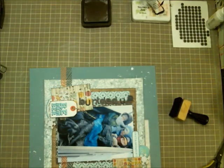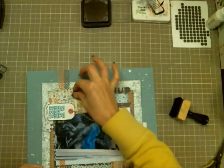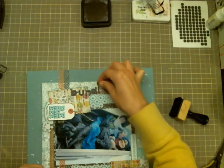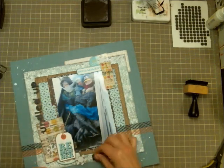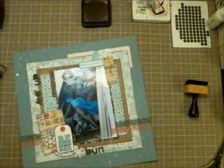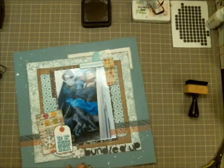Here I'm messing around with the title again and I'm still not satisfied with where I wanted it — it felt too far away in that spot, but it got lost if I moved it closer. I tried moving it below the photo to see if that would work, and it didn't, so I just kept monkeying around with it.